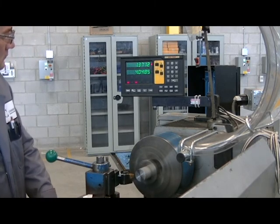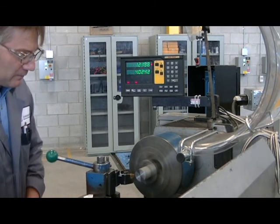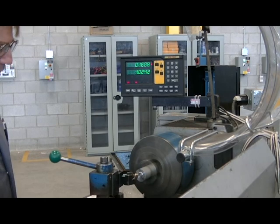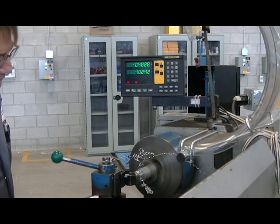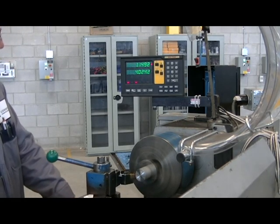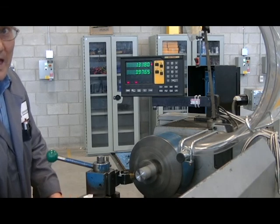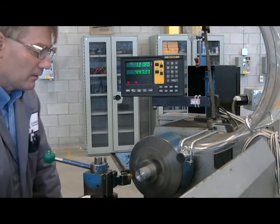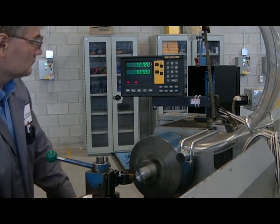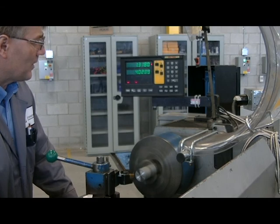I'm going to try to spin along, moving in roughly 25 thou at a time. Engage my feed. I'm not making a very nice chip — it's popping. Stop it at the center, bring it off the part. Now if I go too far, I have to remember backlash. I'm going to back my tool well up away from the part and come again slowly up to my 4-inch mark, so I'm loading the screw up the same way. I'll make more passes and slowly come up to my 4-inch part.